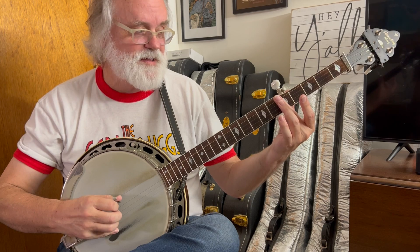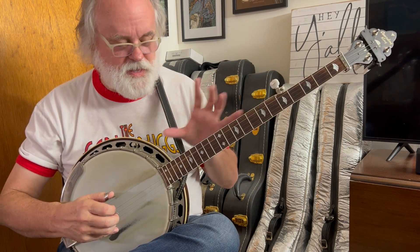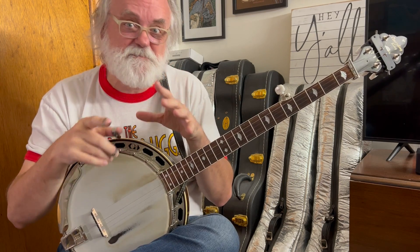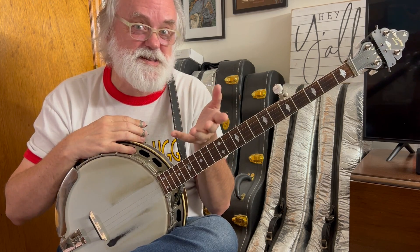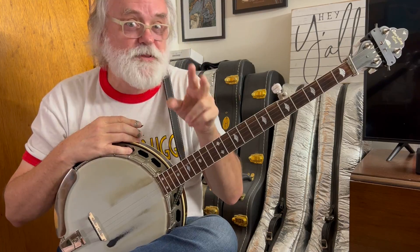And at the 5th fret, that's the 4th harmonic — four even pieces of string vibrating. I have a better way to show you this. I'm going to round up some friends and we're going to go outside. I've got an idea for a demo. Fingers crossed, I hope this works.